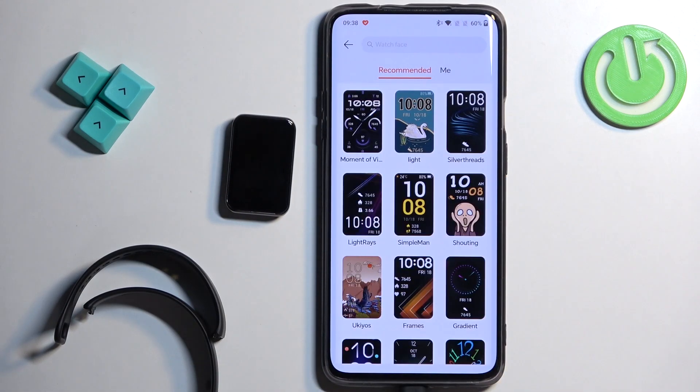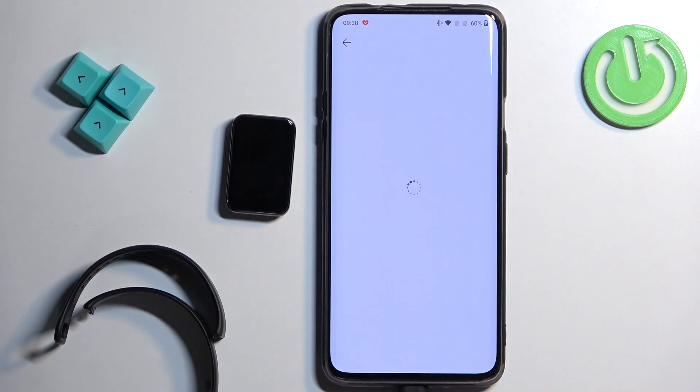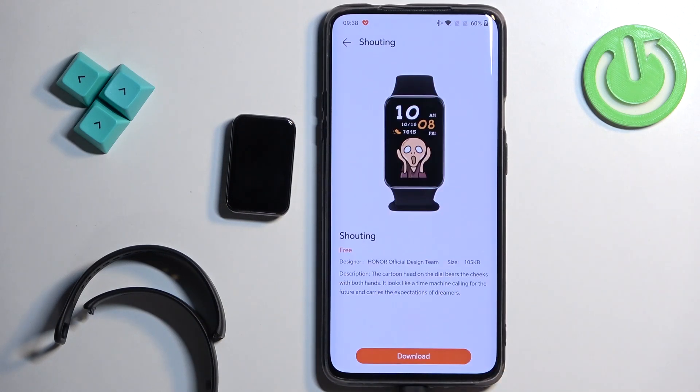Here you have a list of watch faces you can download to your smart band. Tap on one you like, then tap 'Download' and it will start installing. After it's done, it will be applied automatically.